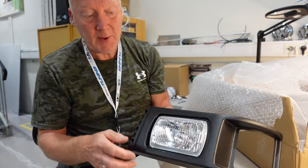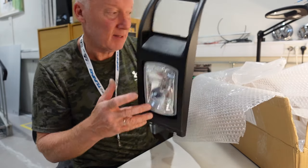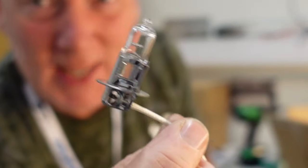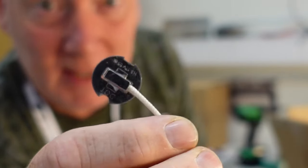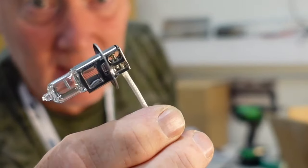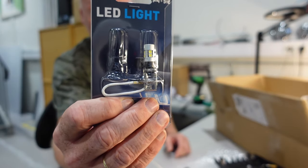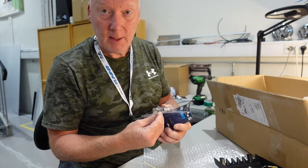But they also came with H3 bulbs, which they claim to be 55 watts. These bulbs are extremely hot, and they are not 55 watts. It says so on the label, but I have measured them to 75 watts. And 99% of this is heat. So I will change mine to LED bulbs. These LED bulbs I got from a company in Norway called Biltema.